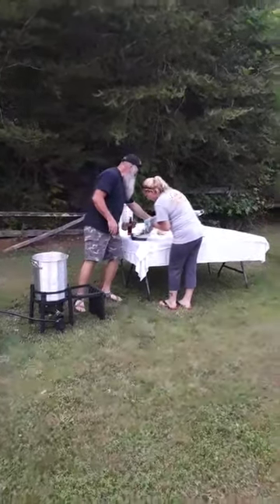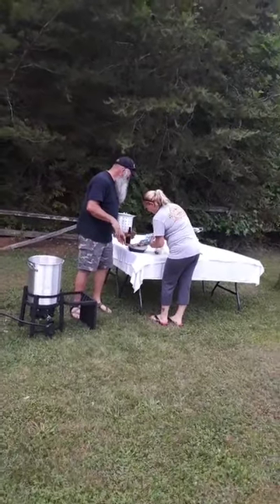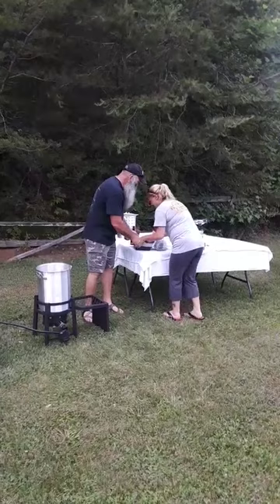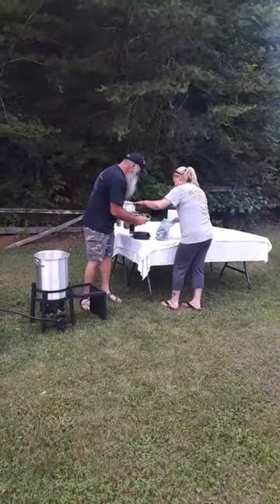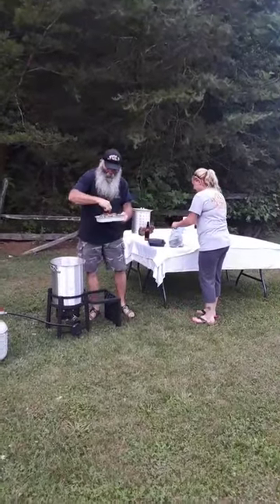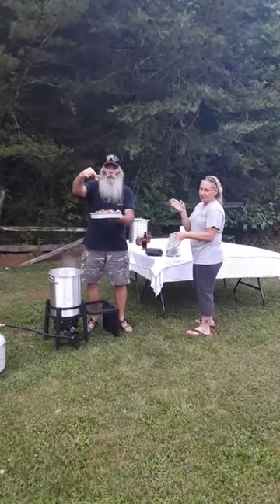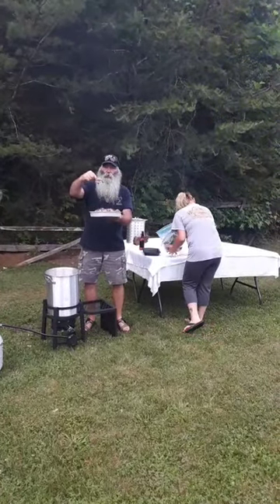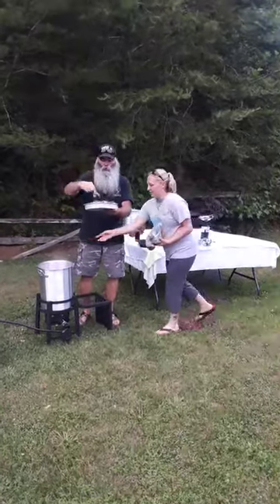And then we've got five pound big old jumbo shrimp. The girl's setting me up over here. I'm going to do about half of them right now. Look at these bad boys. He is allergic to crawfish — yeah, I am allergic to crawfish and shrimp.